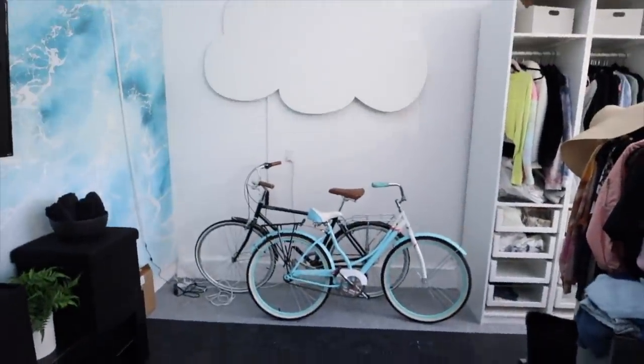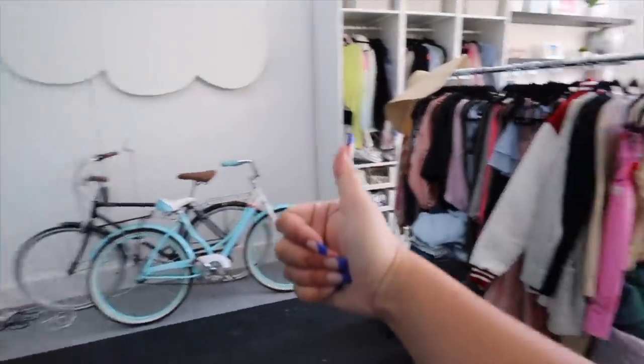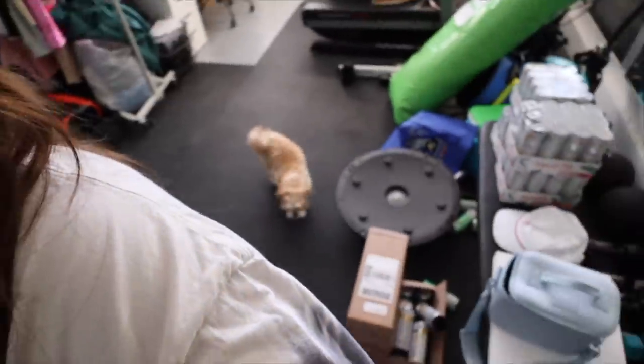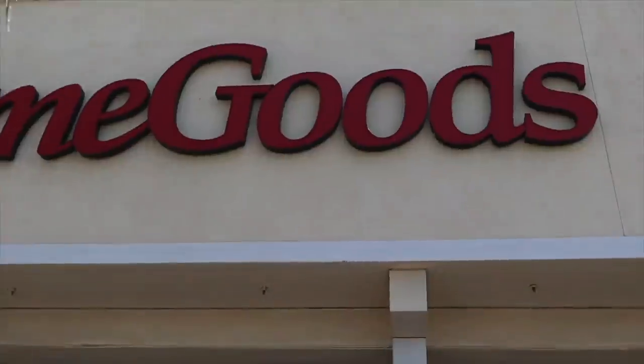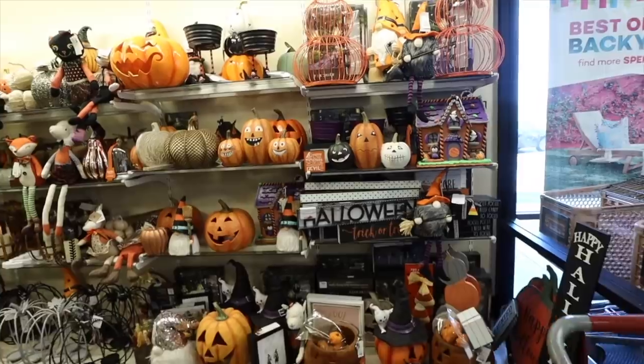I gotta go to Home Goods because I'm finally giving Ollie his birthday gifts. One of them took a very long time to come in but I think he's gonna love it. I have to get some stuff to wrap it all up and wrapping paper for Mia's gift because I'm seeing her tomorrow. Let's go to Home Goods - come on Dodo, let's go inside!